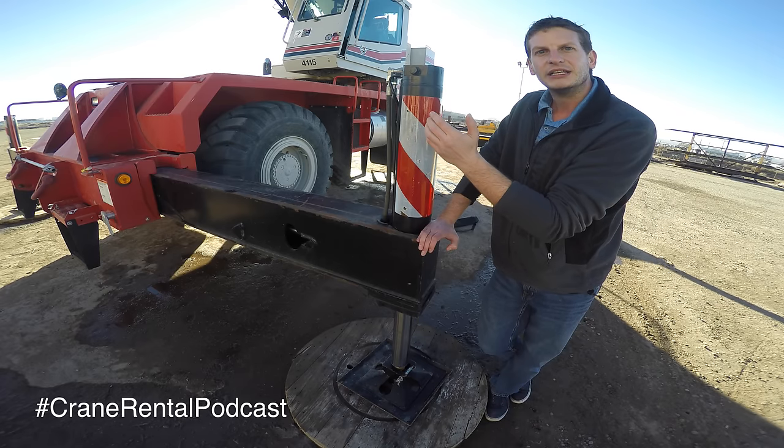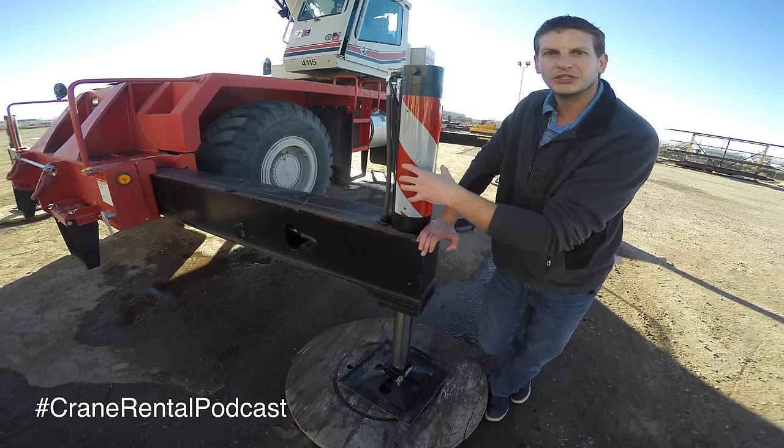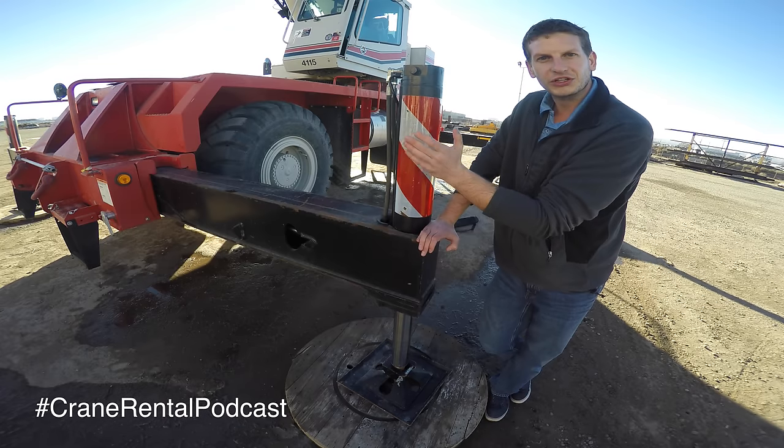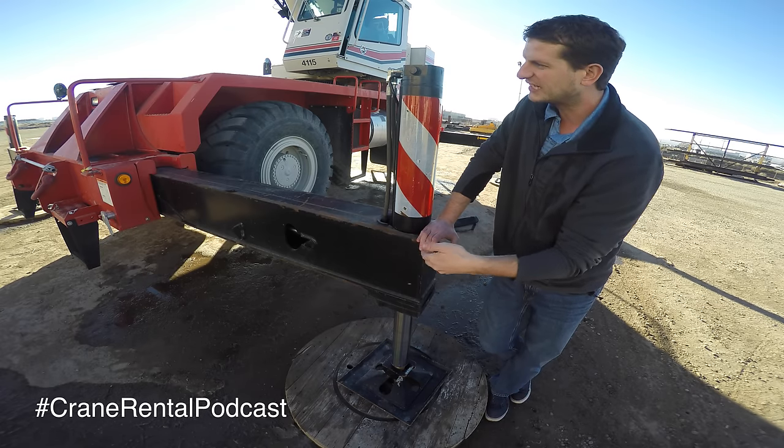This rough terrain crane can be used without these outriggers — it's a special crane like that. Some of the all-terrains can as well, but in most cases you're gonna want this beam down, you're gonna want this jack down, and this beam extended fully.